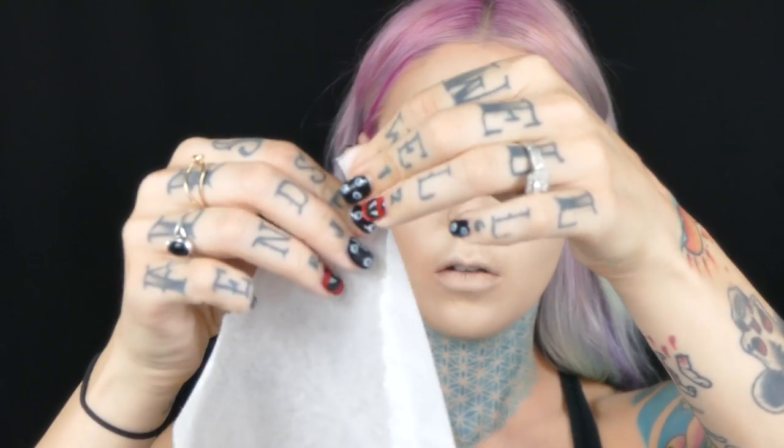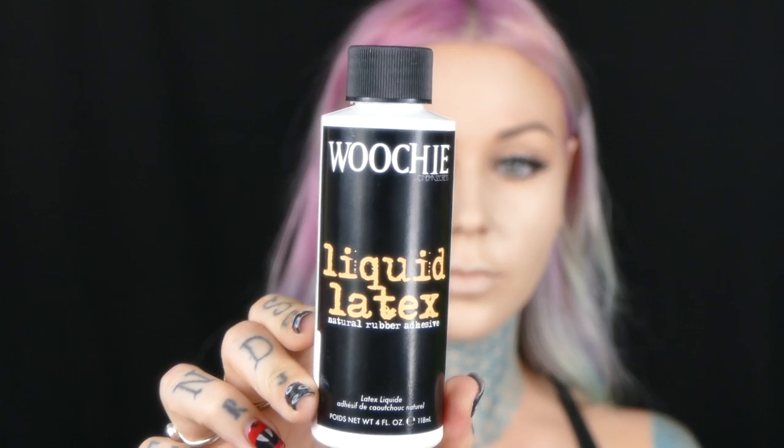I'm taking a Nyx Jumbo Eye Pencil in Milk and adding this to my foundation to give my skin a very white and dead look. To create the carved heart, you're going to want to split Kleenex so it's very thin and then rip these up into jagged edges. You don't want to use scissors because you don't want a straight line or it's not going to blend into your skin.